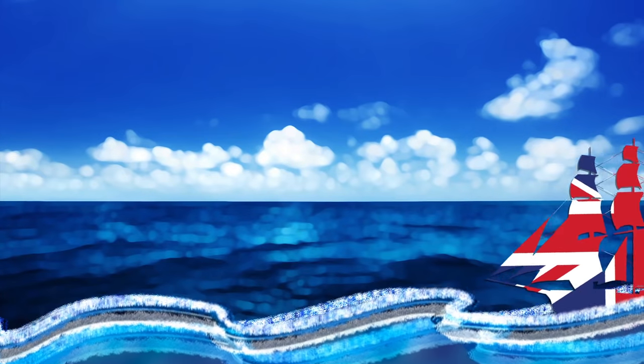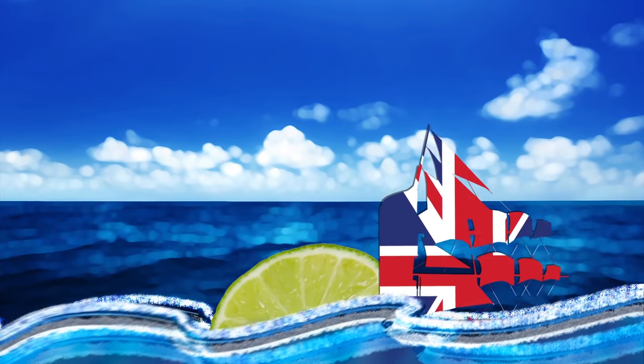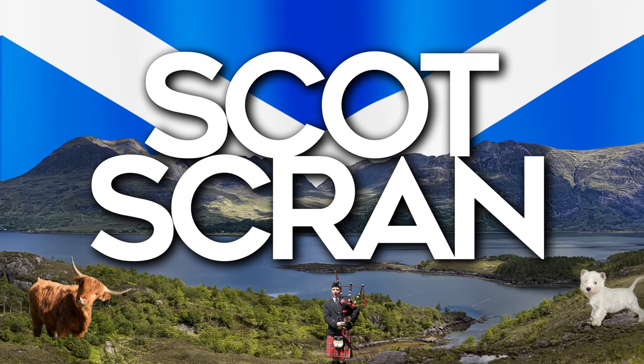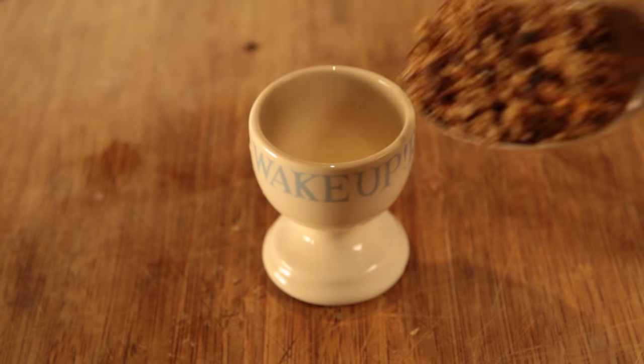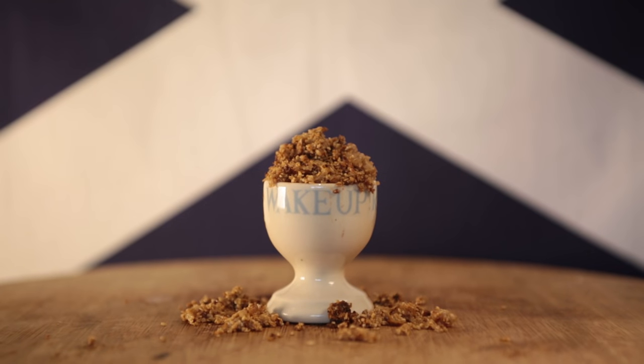Did you know the British Navy used to carry citrus fruits aboard their ships in order to combat the onset of scurvy? Now you've cooked your skirlie — you can serve it up as it is, or let it cool and use it as a stuffing.